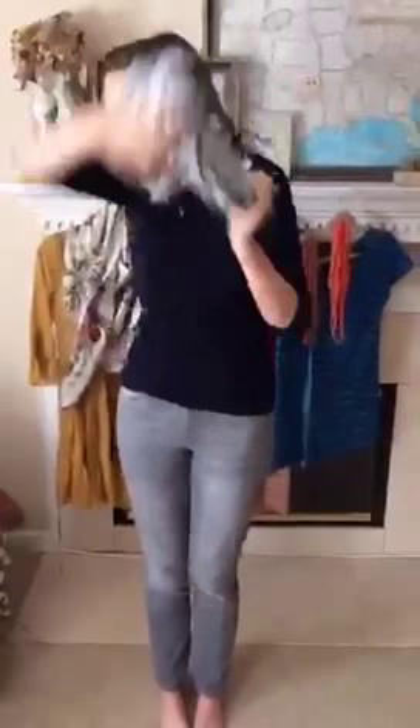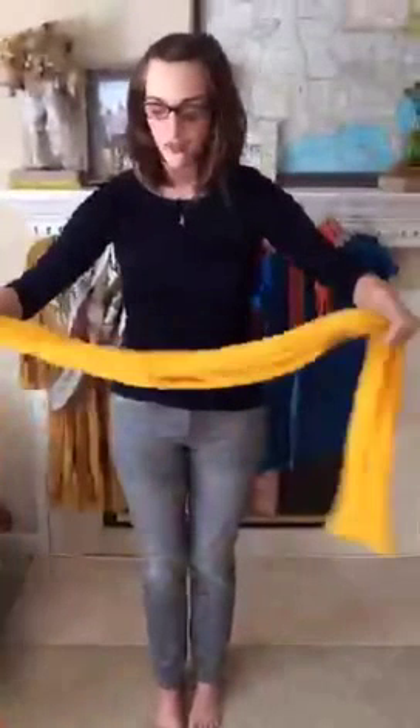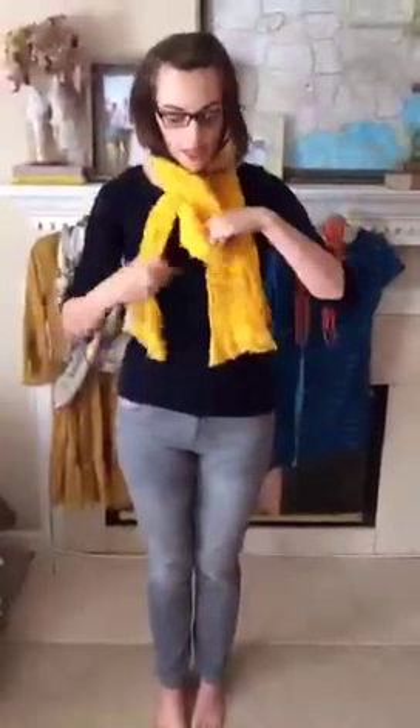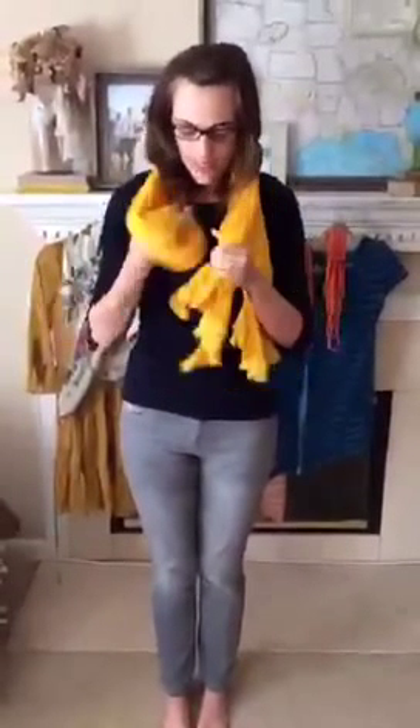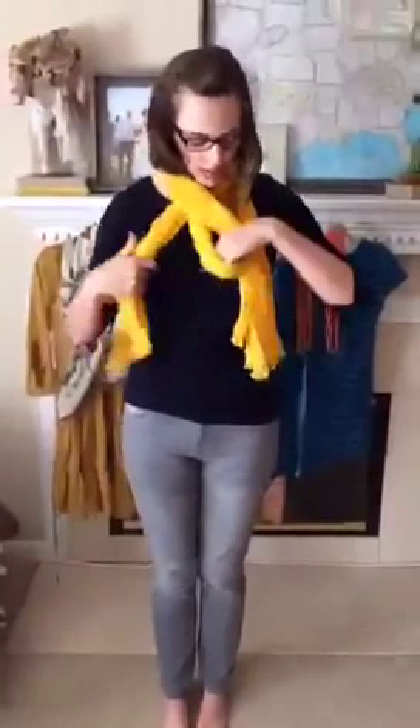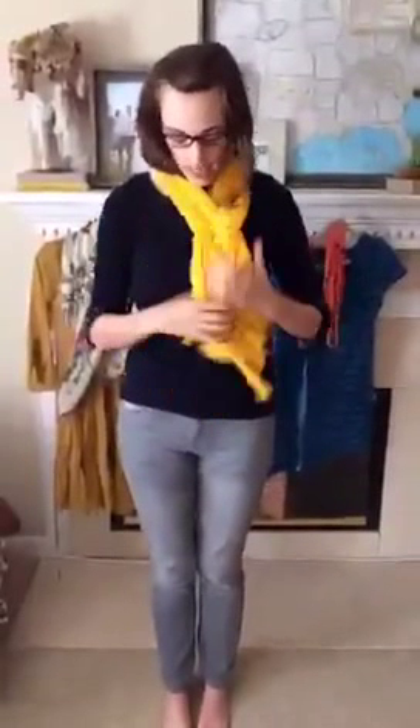The other way to wear an infinity scarf, if you don't know, is literally just wrap it around your head — that's the easiest one. Going back to do this tutorial again with a longer scarf: when you pull it around, you can pull one through, then flip it and pull the other one through to get the braided look.